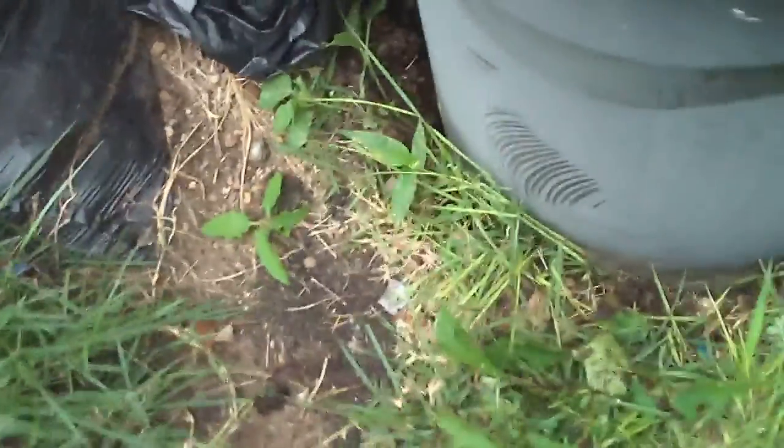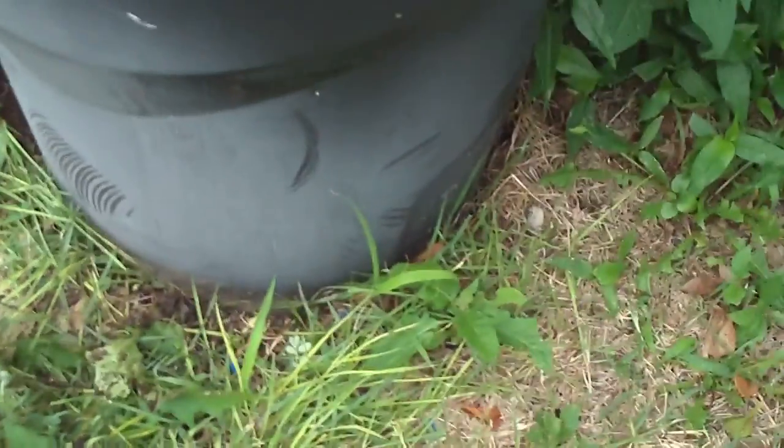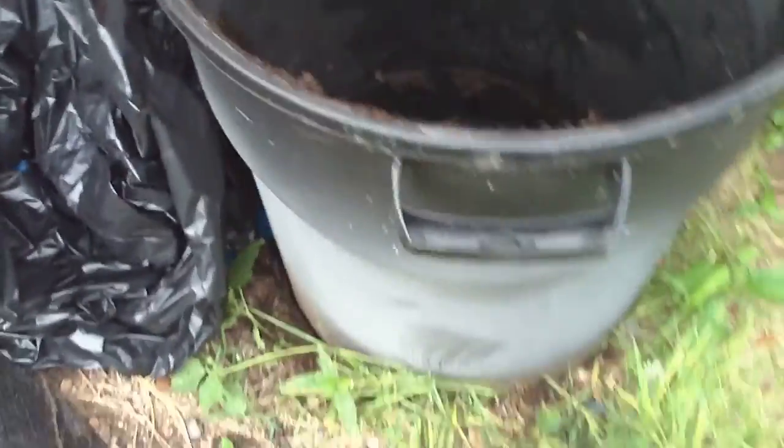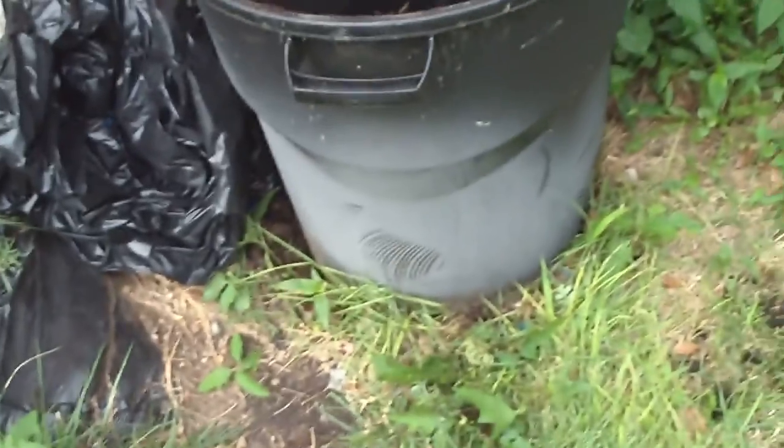I'm just going to put this down to get it as flush in the bottom as I can. Afterwards I'll take some fresh earth and put it around the seam down there just to fill it in and make an air-restricted vessel.